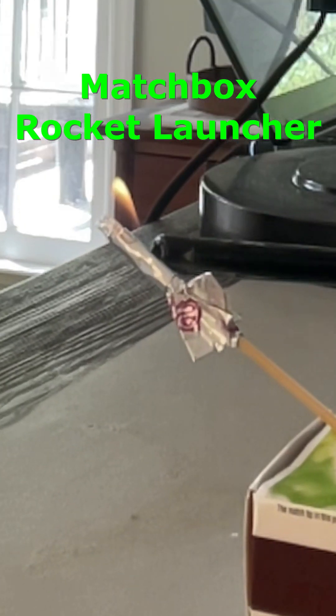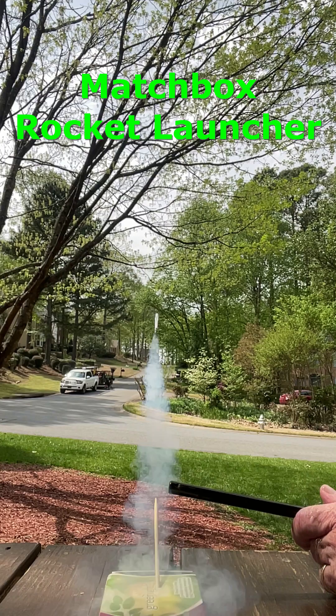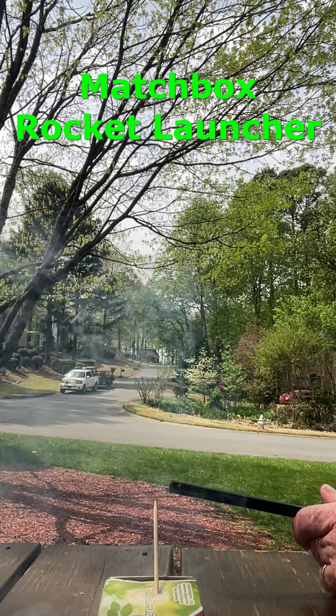You can also add some fins for stability if you want. Careful picking it up after the launch as it will be hot. Good luck with your launching!